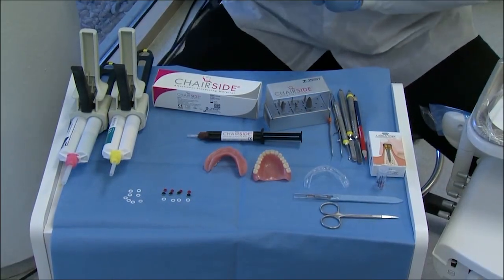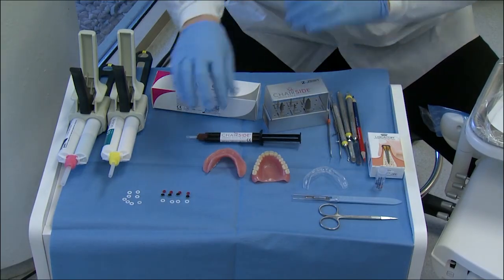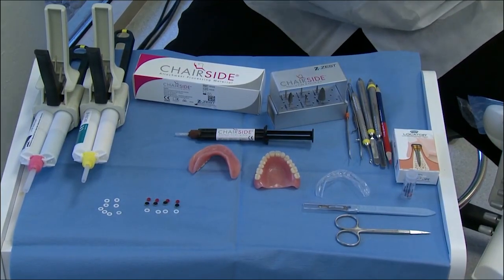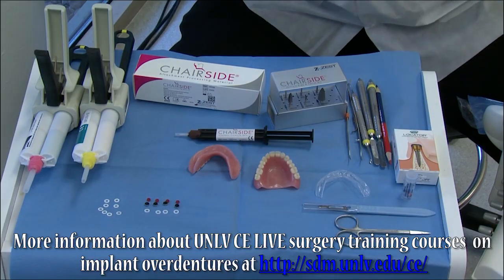Hello, this is Dr. Michael Shear with Learn Lodi. This is a clinical technique demonstration video highlighting the new Zest Chairside Denture Prep and Polish Kit. What we're going to be doing in this video is demonstrating converting this mandibular complete denture into an implant overdenture. Four Zest Lodi implants were placed in the anterior mandible as part of a training course at UNLV School of Dental Medicine with Dr. Ingle.